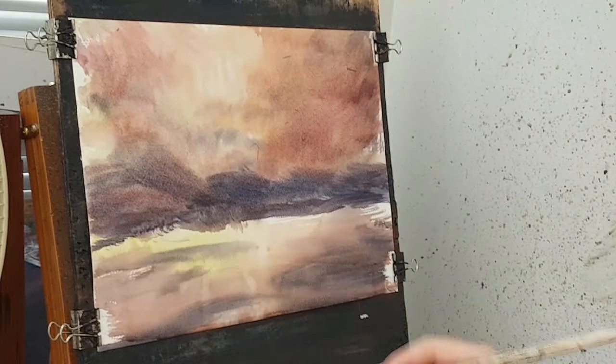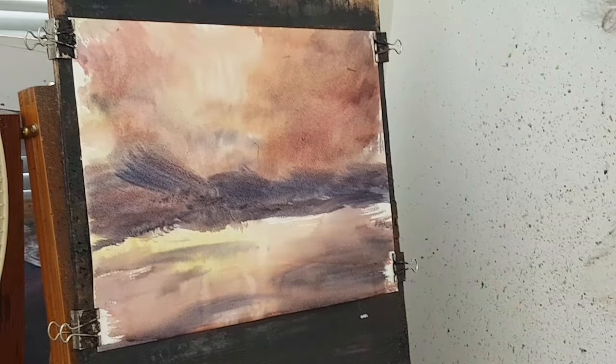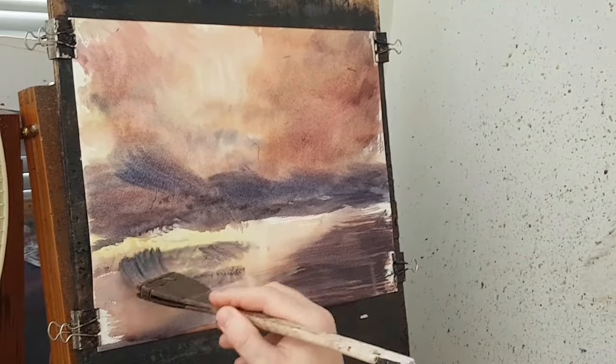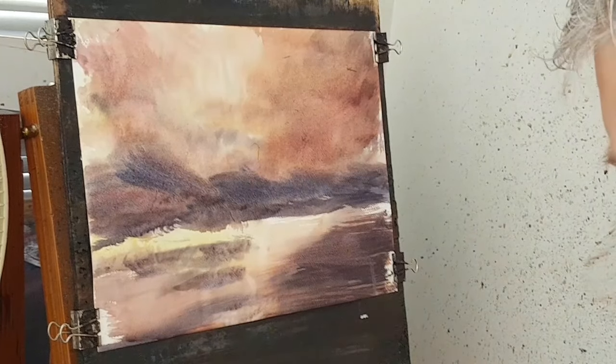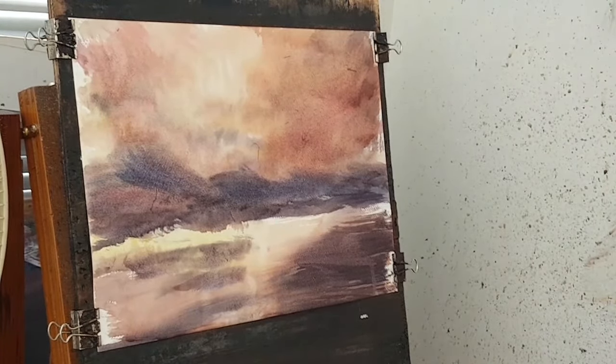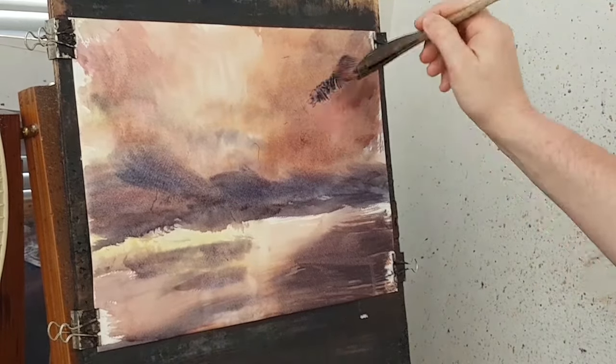I've got the main composition in now, so what I want to do is try and get some more drama into it. I'm going to re-wet it and put those sign colours in and just see what happens.